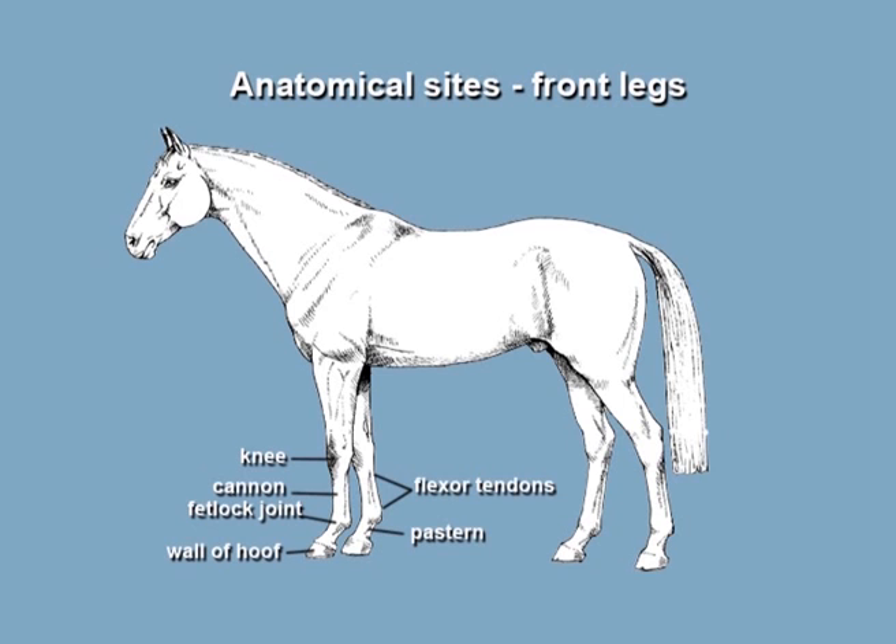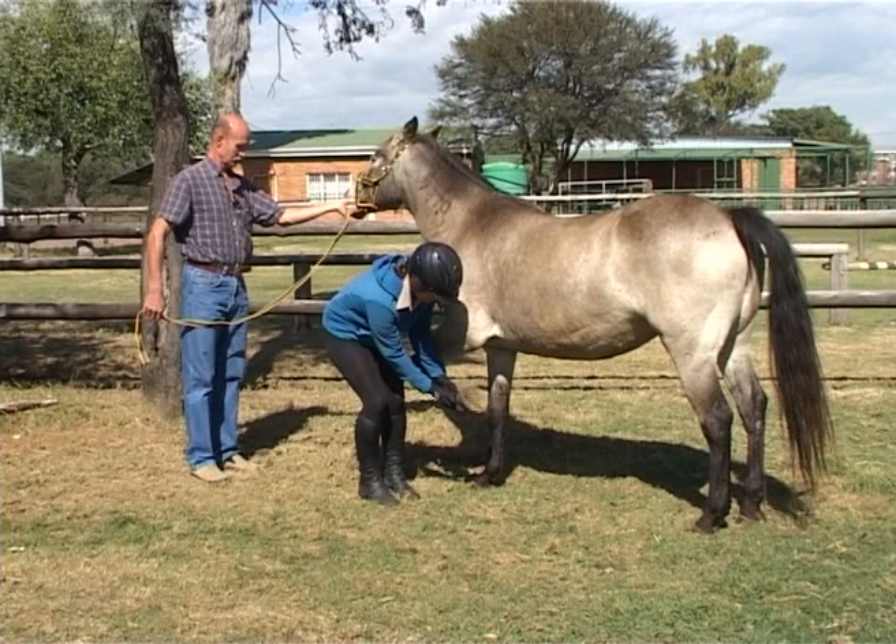Important anatomical sights are indicated in the picture for your convenience. Remember, the nearer you can stand to the horse, the better you can feel what the horse is going to do, and the more she will have an idea what you are planning. It also minimises injuries as the horse cannot build up speed if she is trying to kick you.